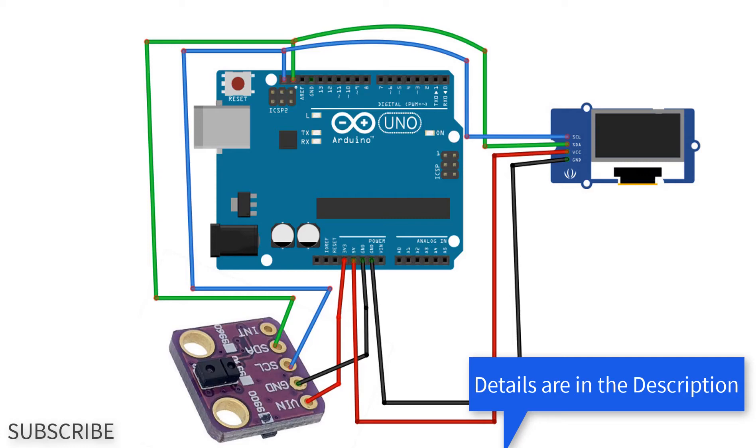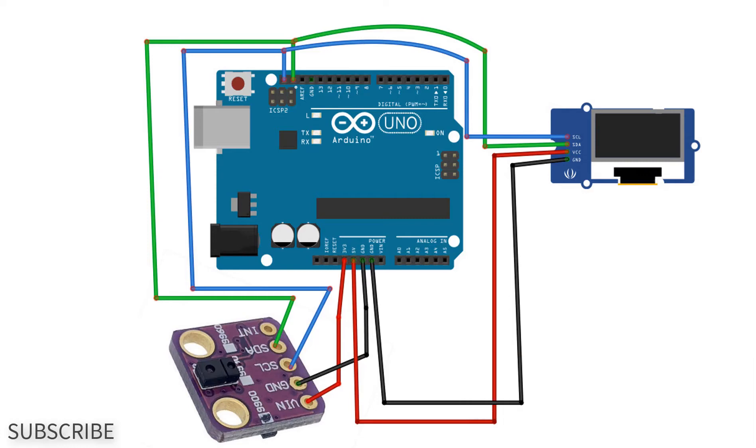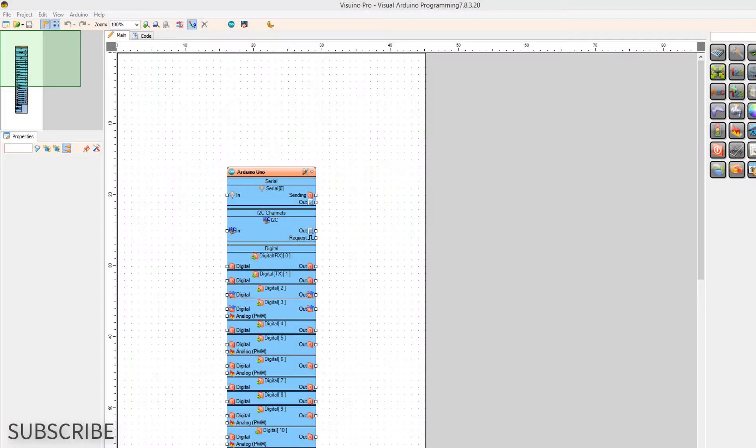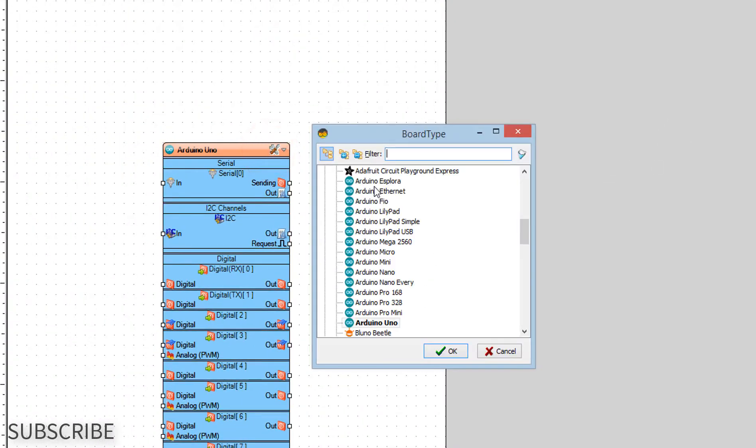Wire everything according to this schematic. Go to viswino.eu and download and install Viswino software. Start Viswino and select the Arduino board, in our case it's Arduino Uno.